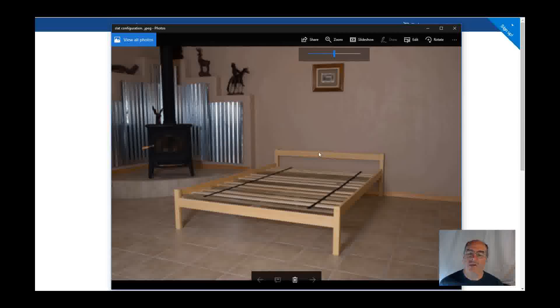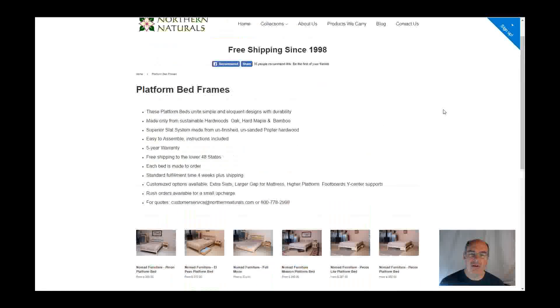The Pecos comes with what's called a pillow stop headboard. It's virtually hidden when the mattress is on, but it's just enough to hold your pillow still. If you have any questions, give us a call. If there's anything else you'd like to see a little more in depth on the website, just let us know.